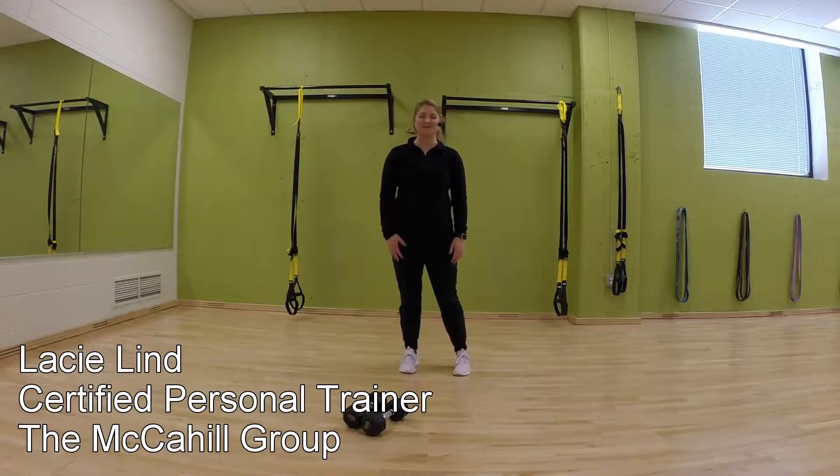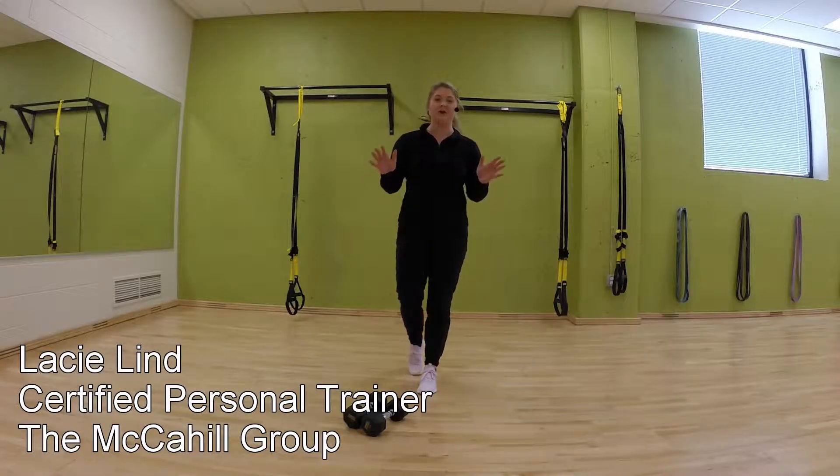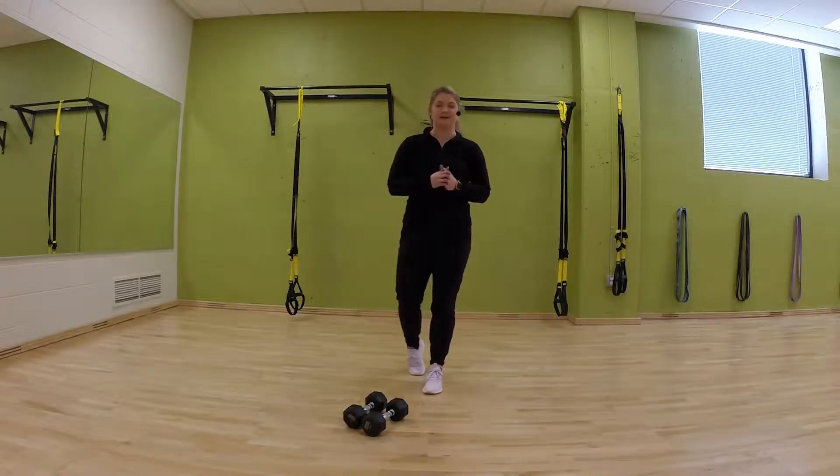Hi everyone, Lacey here with the McAho group again. Today I'm here to run you through the sixth and final workout of the challenge. Congratulations to each of you who have joined and tried each of these workouts — that's awesome.